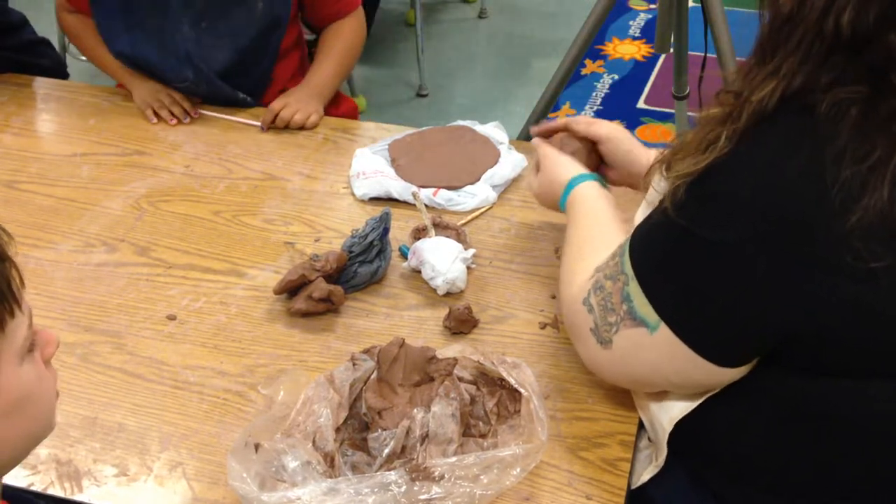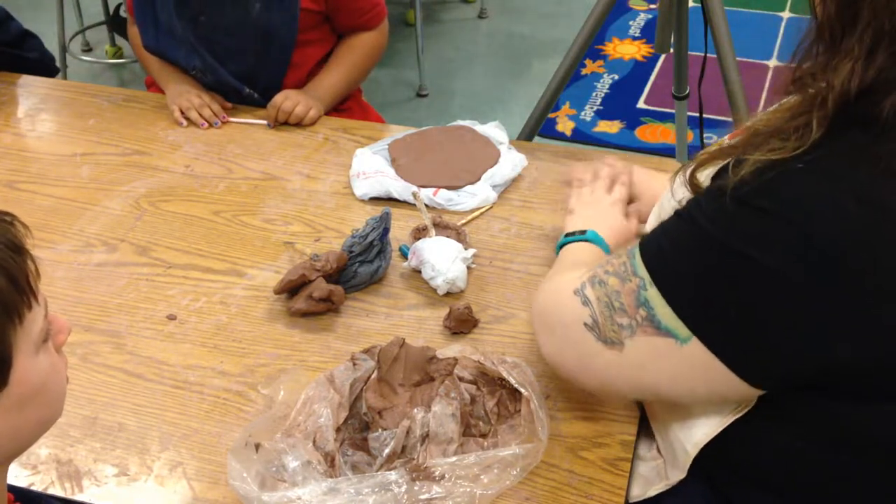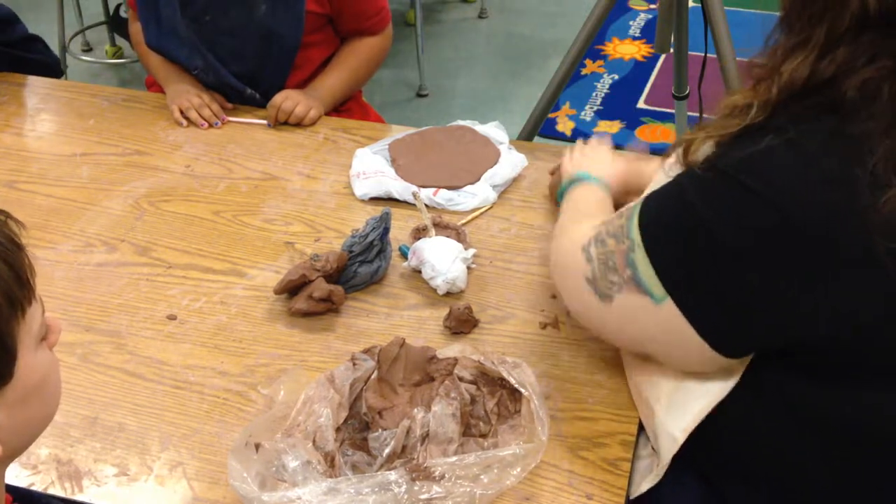We can even roll it a little bit. Once we get it into a ball, we're going to wedge it. Remember wedging? Push, push, turn. Push, push, turn. Push, push, turn.